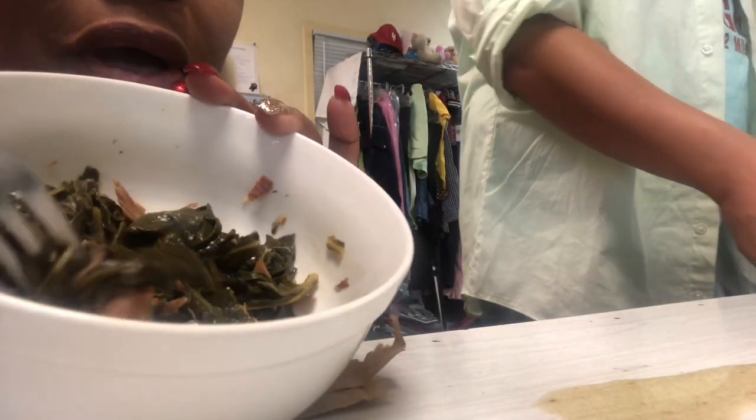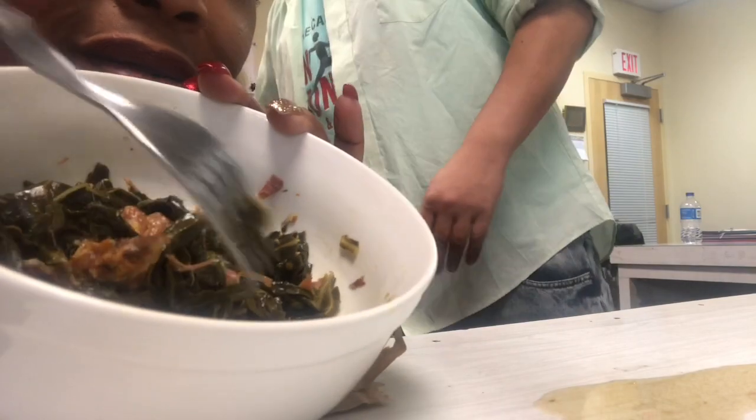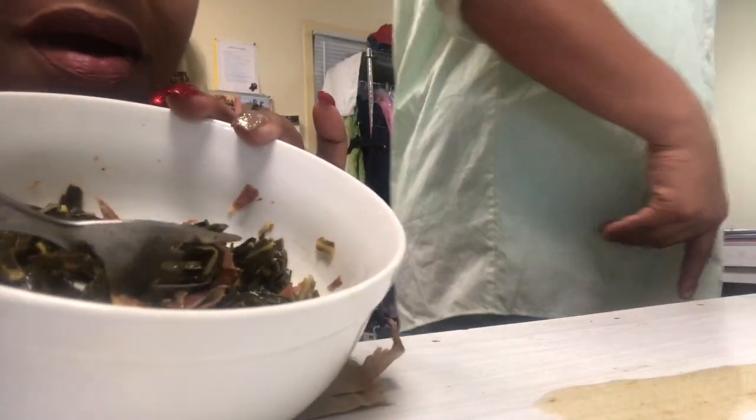You're going to hurt her feelings if you don't eat them. Smoked turkey up in there, y'all. Look at that. This is Miss Adrienne's place, right.